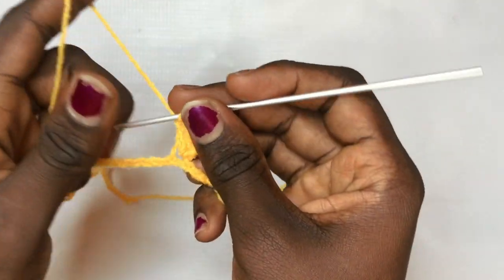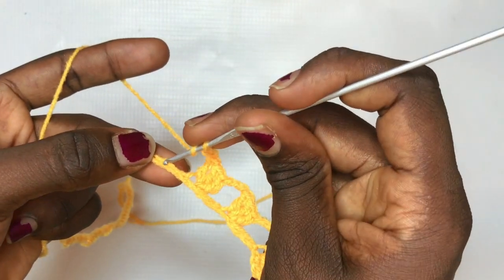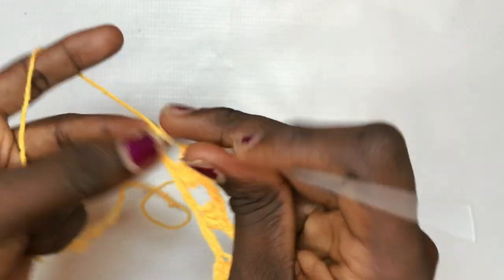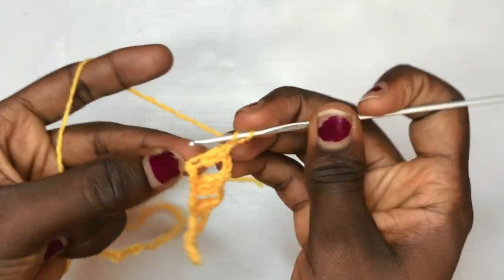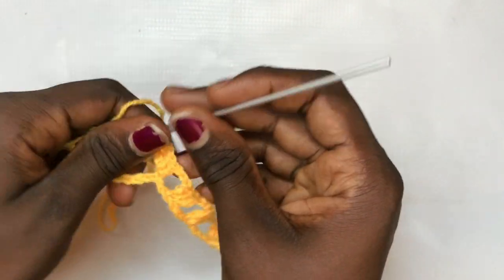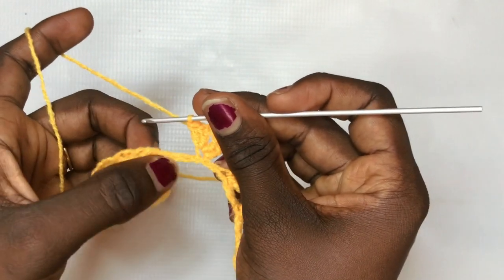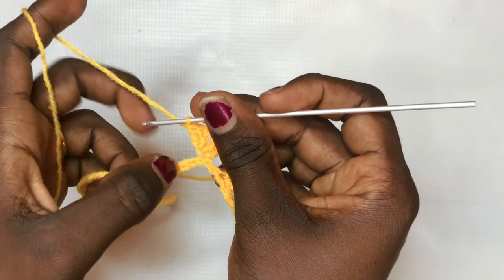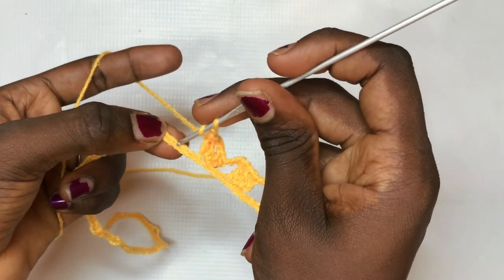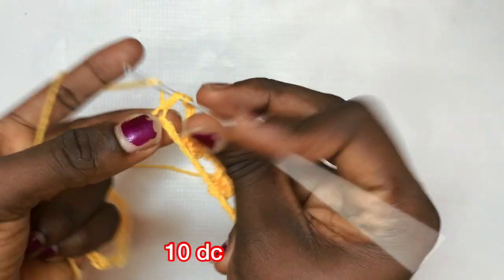Chain up three again, skip the next three stitches, and put a total of two double crochets, chain two, two double crochets in the same exact space — the shell design. So you just did the same thing again. The next section is going to be a total of ten double crochets following each other. This time you chain two instead of three, skip the next two stitches, and put a double crochet in the third.